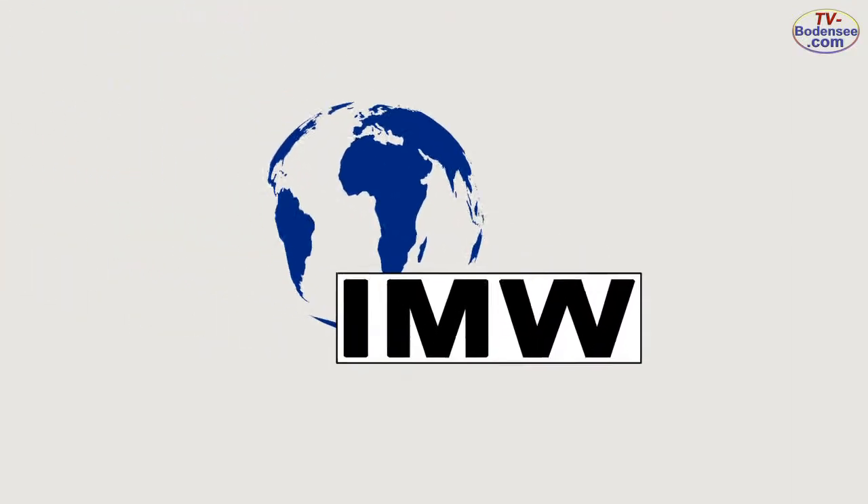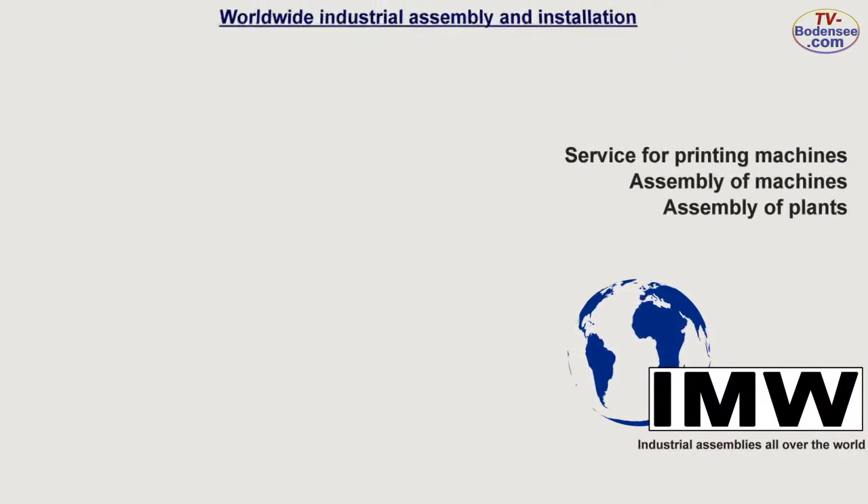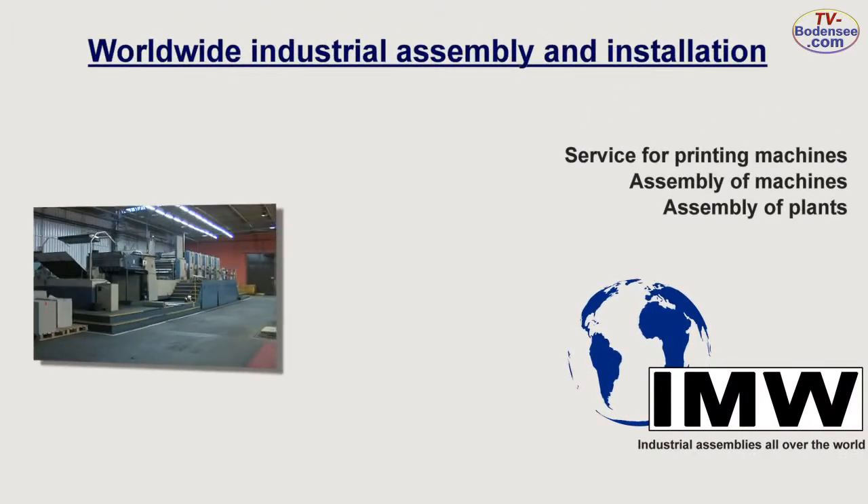IMW, your reliable partner for industrial assembling. Service for printing machines, assembly of machines or units all over the world.